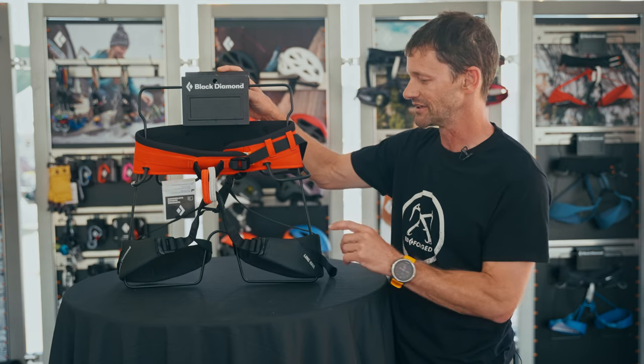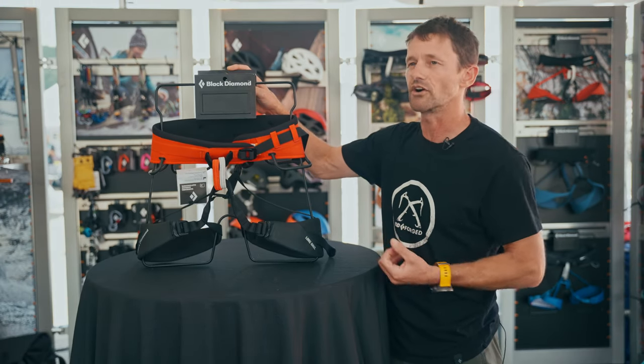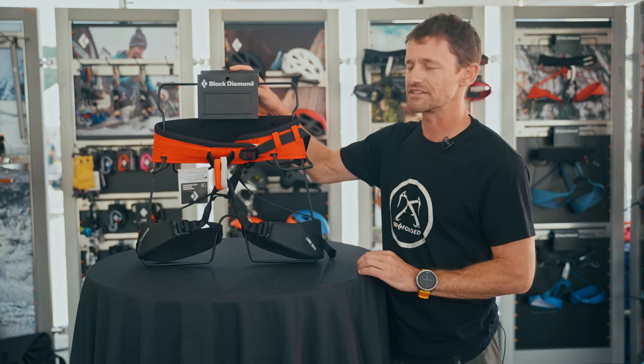We got this opportunity to talk with folks that are doing big wall climbing today, or who just want a harness that is super comfortable and burly, and update this rig.